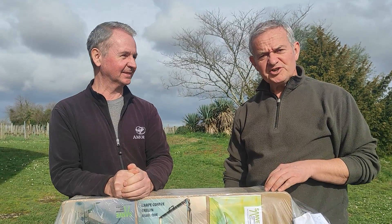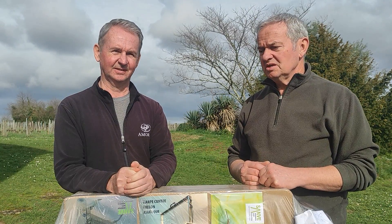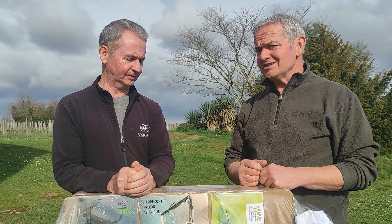Hey everyone. You probably heard over the last year or so when we had the bees that we've been suffering with Asiatic Hornets — Frelon Asiatic in France — which are a real nightmare. They've been attacking the bees left, right and center, so we've invested in a few traps.